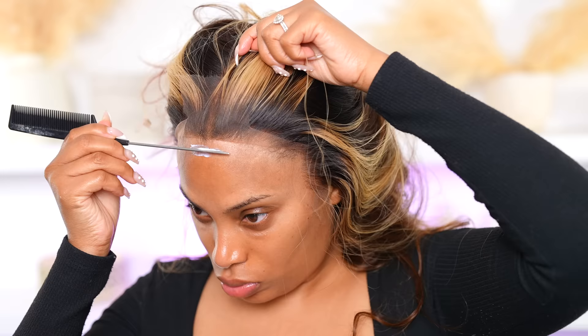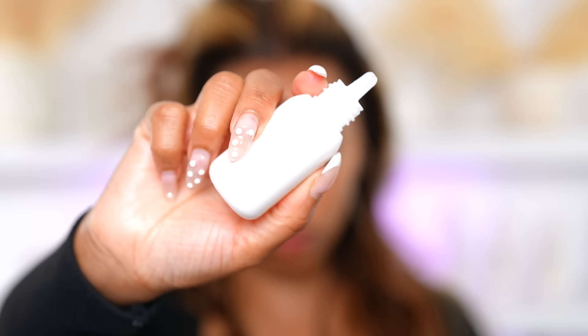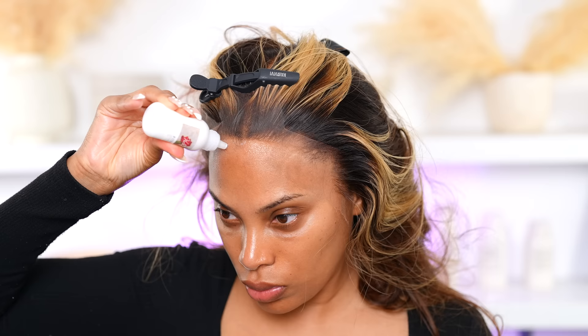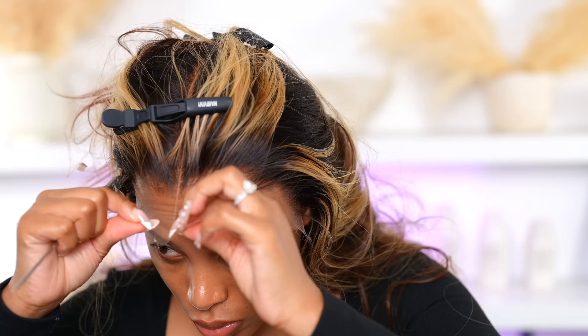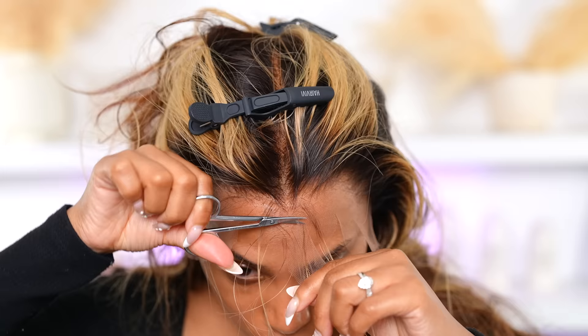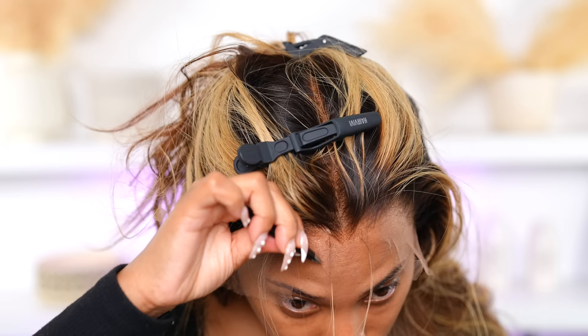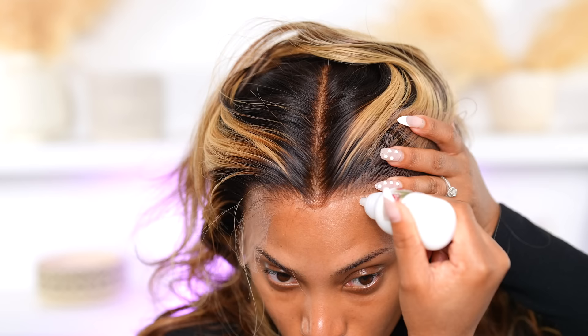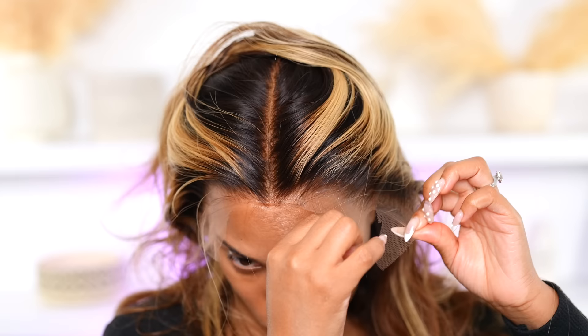This wig already has a widow's peak, which is great because I naturally have one, so it's going to look like a natural hairline. I'm going in with some lace glue — applying it to my forehead. I'm using my own glue by the way, which will be launching soon; I'm just testing it out with heat and water. Then I'm doing some tweezing in the front to create a more realistic hairline for me.